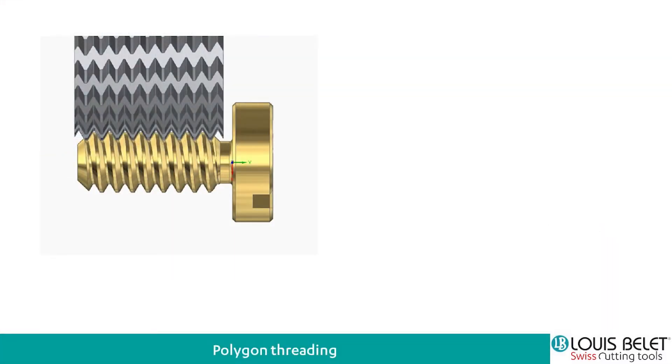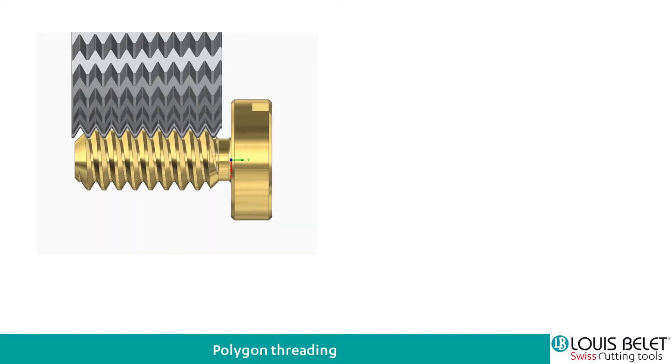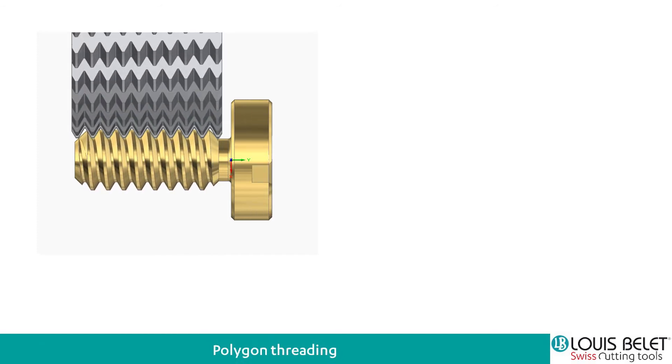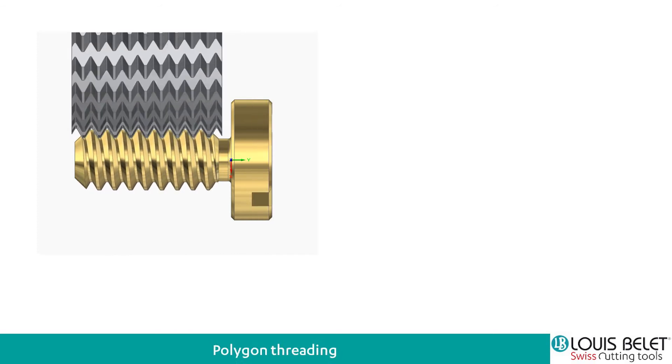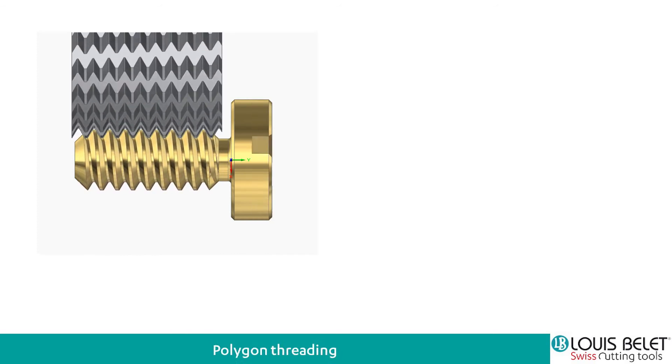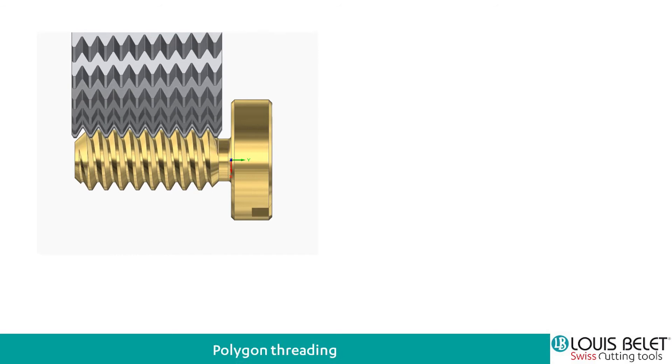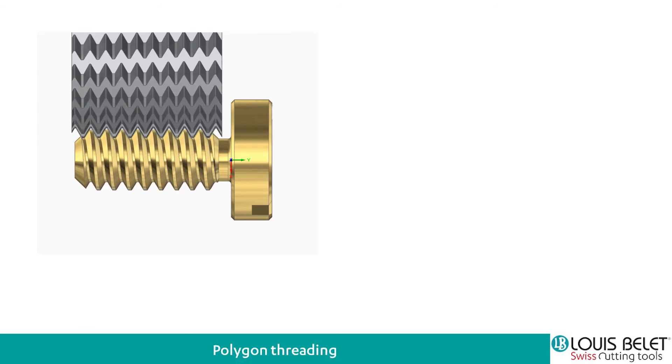What we did at Louis Belay was to think about what we have in hand. And what we have in hand is the polygon thread milling, which allows our customers who are doing small screws to do it really fast, really simply and with a really nice surface state. If you have a cylindrical screw to realize, this kind of tool is fairly simple to use.